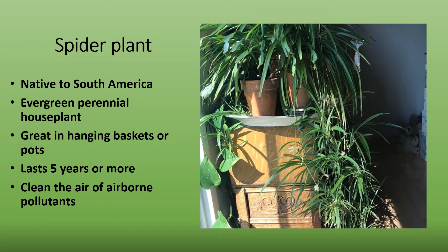Spider plant is an excellent indoor plant. Native to South America, it is an evergreen perennial that can be used in hanging baskets or pots. When plants are full, they have an interesting, graceful, cascading habit. They last about five years or more, depending on if the plantlets are propagated.